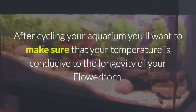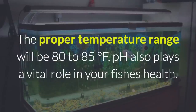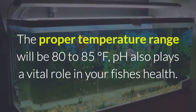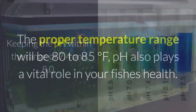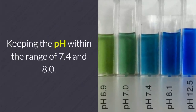After cycling your aquarium, you'll want to make sure that your temperature is conducive to the longevity of your flower horn. The proper temperature range will be 80 to 85 degrees Fahrenheit. pH also plays a vital role in your fish's health. Even though the flower horn is hardy, keep the pH within the range of 7.4 and 8.0.